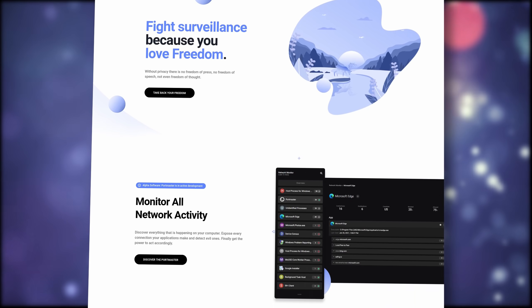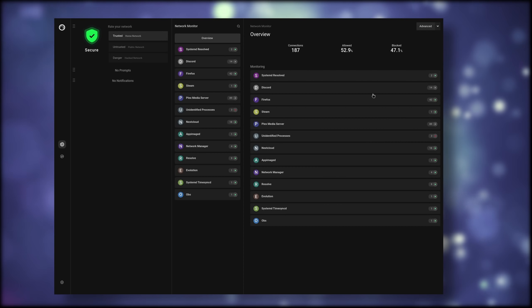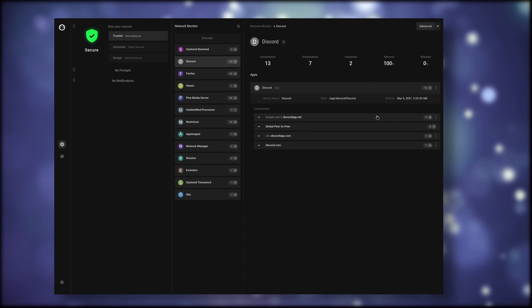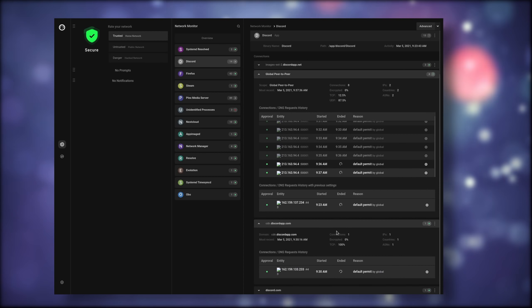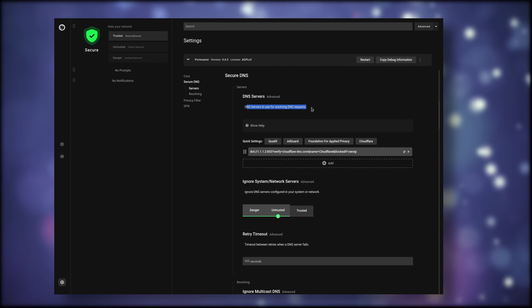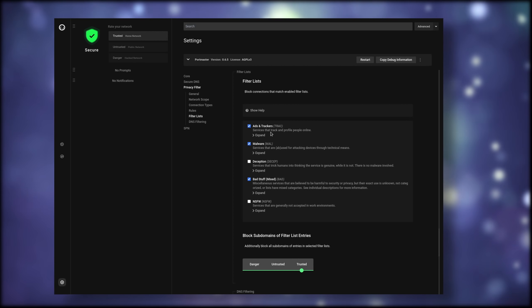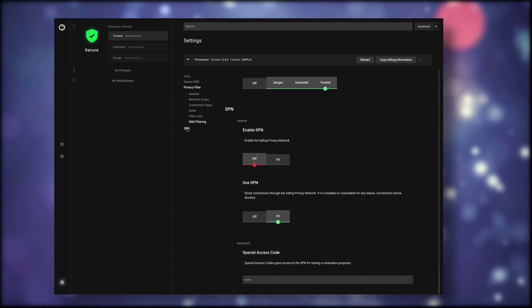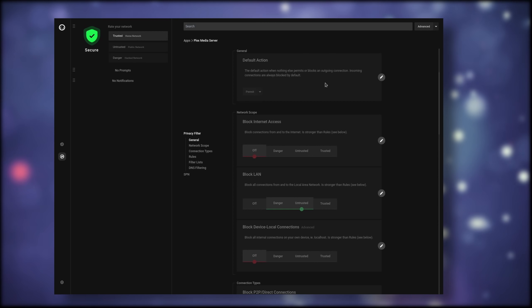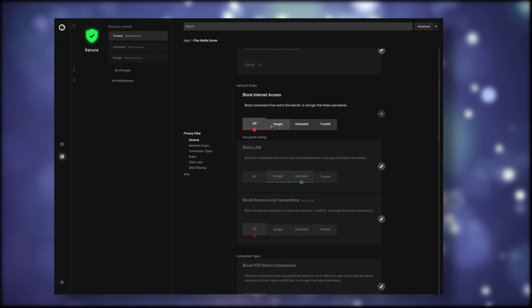This video is sponsored by Safing. They are an open source company that develops the Portmaster, an all-in-one network monitoring solution. It allows you to watch everything that comes in or out of your network, and then block or allow the stuff you want to take action on globally or on a per-app basis. Portmaster is free as in free beer and completely open source, and it also has advanced features like filter lists to automatically block ads, trackers or malware, and it can enforce secure DNS over TLS for your whole computer. All these features are easy to access thanks to a simple and legible user interface, and you can download it as a deb or an arch package. It's also available on Windows if you need it there as well.